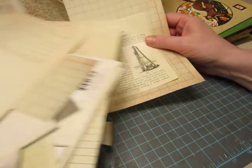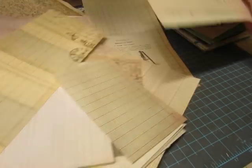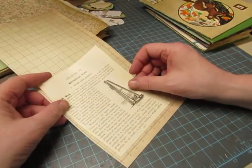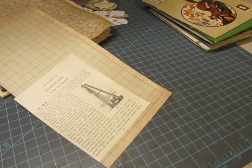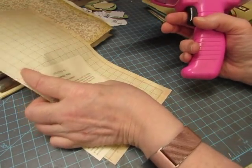I pulled a bunch of pieces of scrapbook paper that have ledger and graph paper designs, so I'm just going to start putting some things together. I'm trying to get my ATG gun.